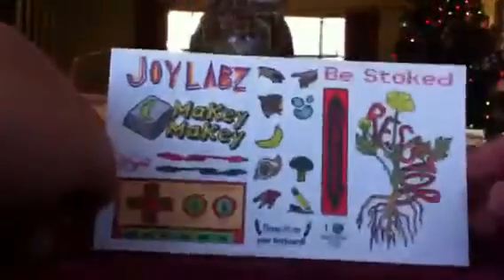It comes with some stickers. These fit on your keyboard. Looks like there's one missing almost, but I haven't used any of these.